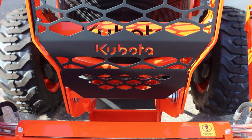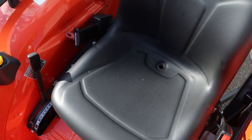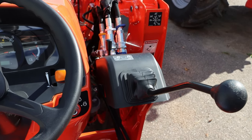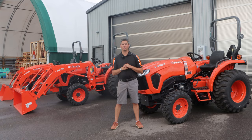What Kubota wants us to focus on when introducing these new L02 Series products is the comfort for the operator and what they've done to update that, the modernization of it, and the new features. And then last but not least is the maintenance, the ease of use, and how they've made it easier for the operator to do his daily checks. Let's now talk about those three points, starting with comfort.